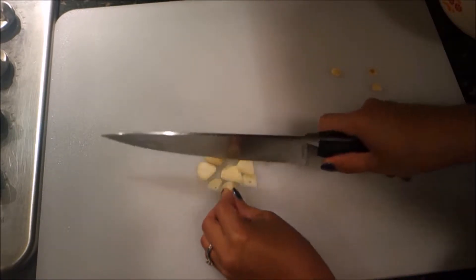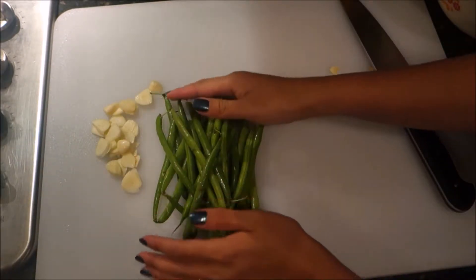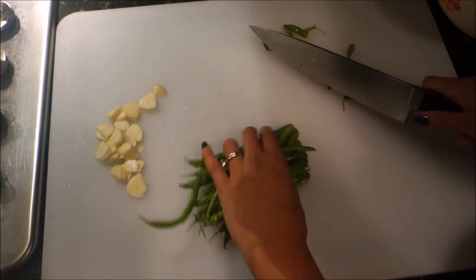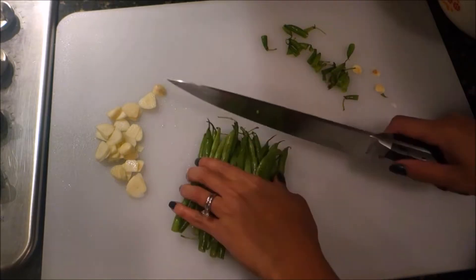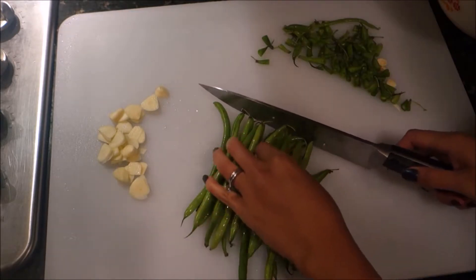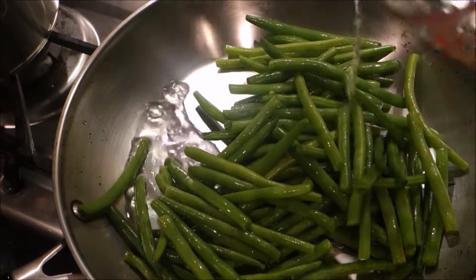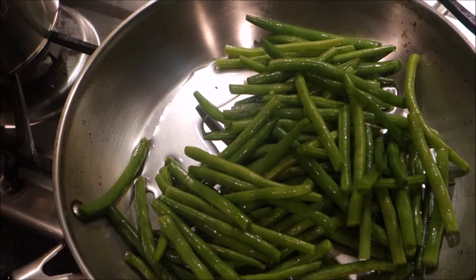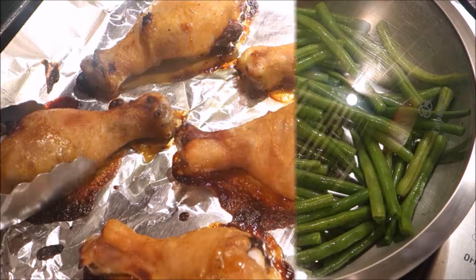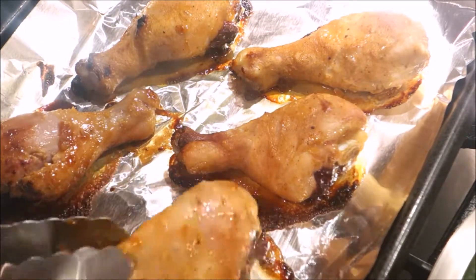Garlic green beans usually take a while when you just sauté them like you normally do with other veggies. But the way I do it, I put a little water in the pan and start steaming — the steam speeds up the cooking. Here you can see I put just a little water in, spread the beans out, and close the lid.